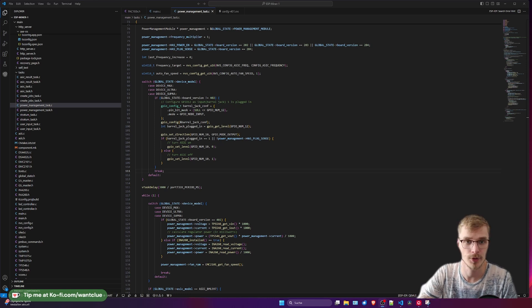Hey guys, OneClue here. I hope all of you are doing really well. In today's episode of BitX 101, we want to take a look at how you can actually debug your BitX device using a USB cable and a BitX, obviously. So let's get started and right into it.